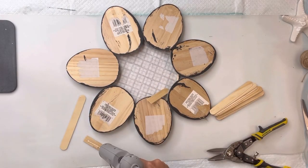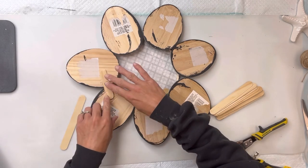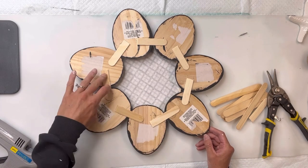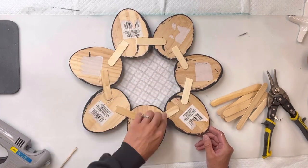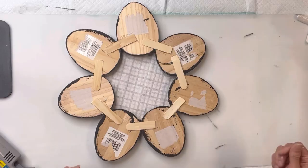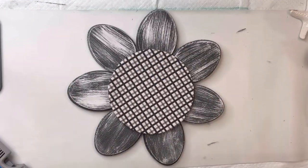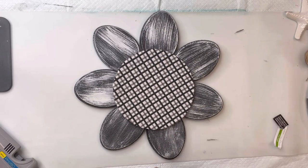I'm going to flip it so the backside is facing up. This is going to need a stronger hold, so I just took some popsicle sticks, cut them in half, and placed them to connect each Easter egg together. Then I'm going to flip it back the other way — now we've made our Easter eggs into petals.